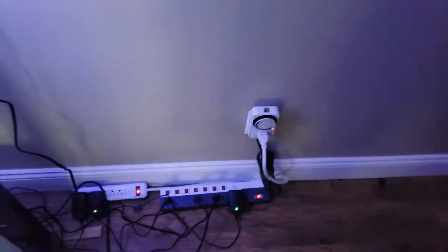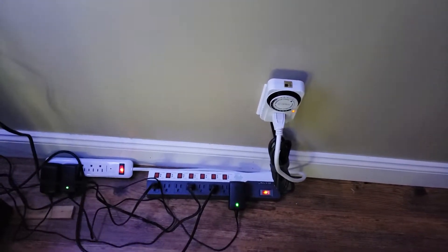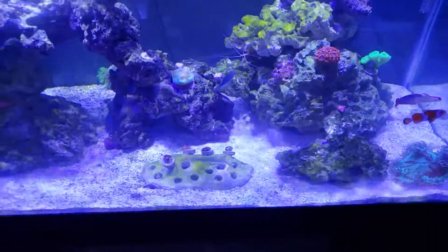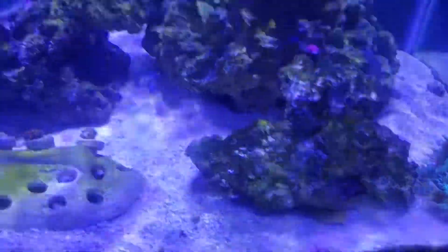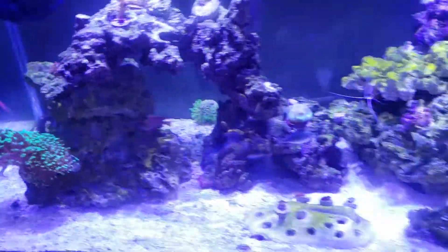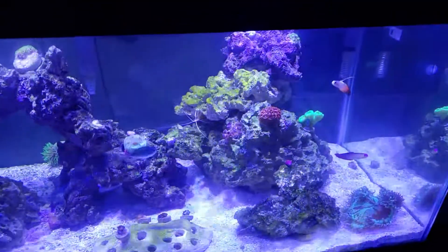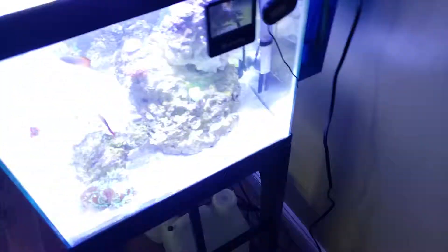I run the lights by old-fashioned timer. I have them running for eight hours a day right now — not a ton — because I think it leads to more algae growth. You can see I definitely have a little bit of algae growth here and on some of the rocks. Everything has kind of a green tinge. I don't know if that's green cyano or if it's just algae.